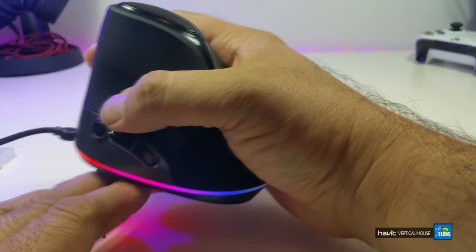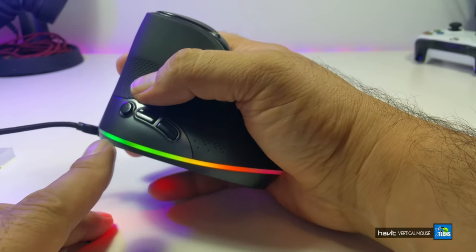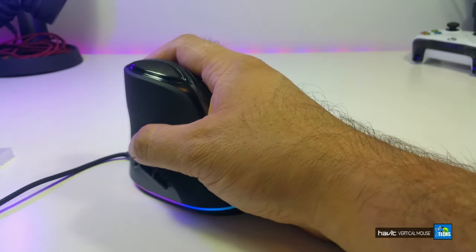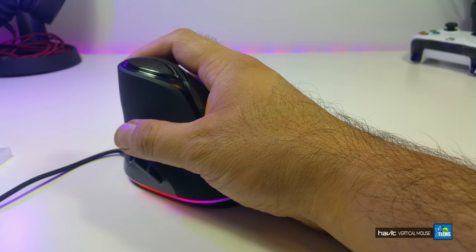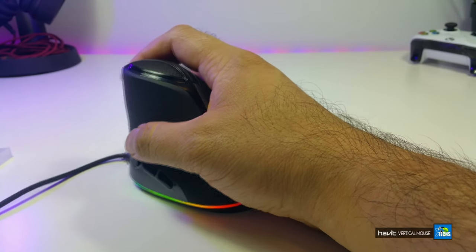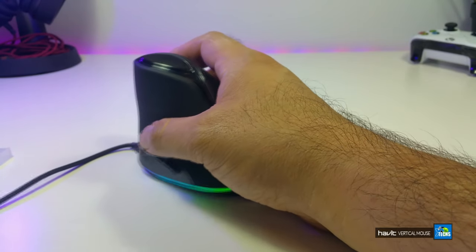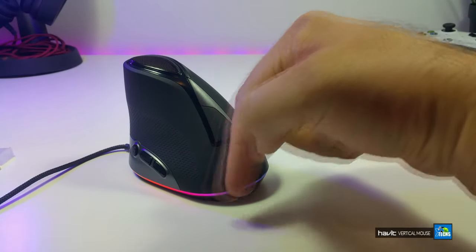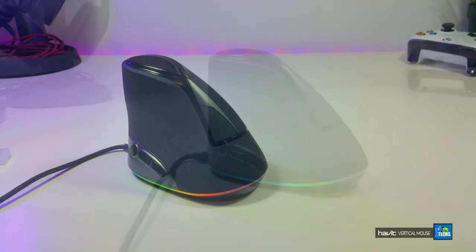There is RGB color running at the bottom of the mouse, and you can see it's changing colors little by little, which is really good. Now I can use the mouse to minimize or maximize using the right click and left click, and now let's see if we can change the lights at the bottom, which they were indicating.